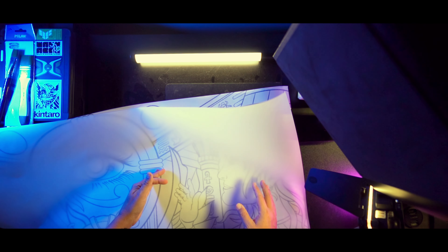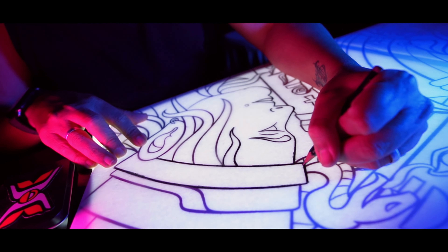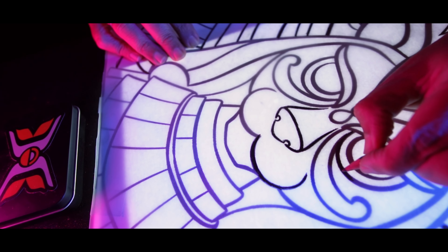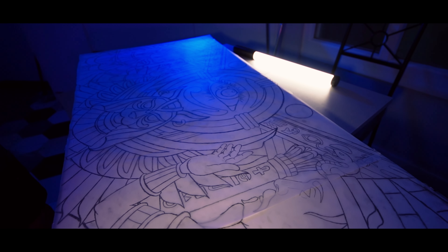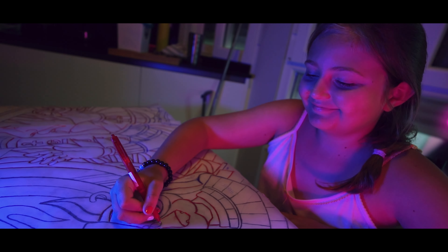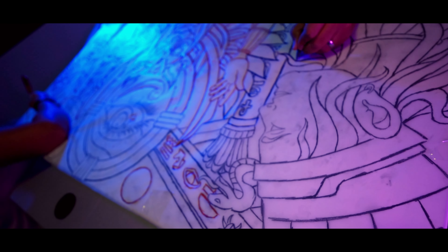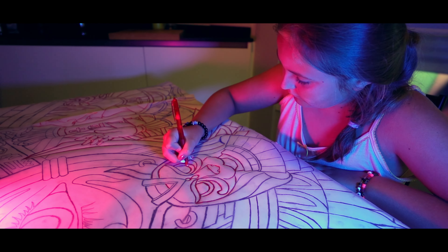I started creating the stencil using my light box — super handy. But if you don't have one, no worries; you can totally do this with a window and some good old sunlight. Then came the fun part: transferring the design onto the canvas. My daughter jumped in to help, and let me tell you, she was a natural. We worked together, getting every detail just right.